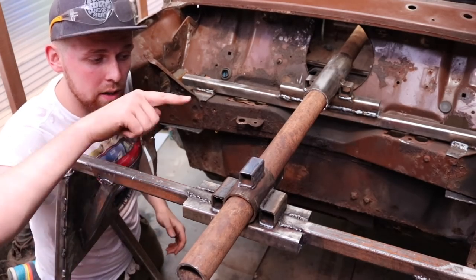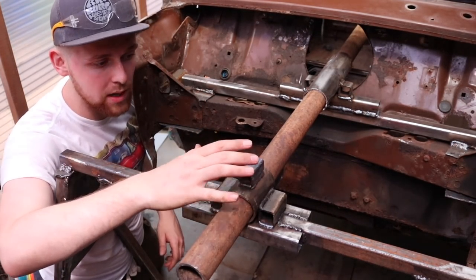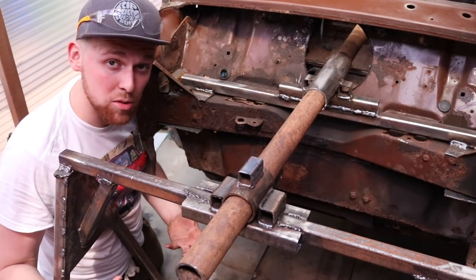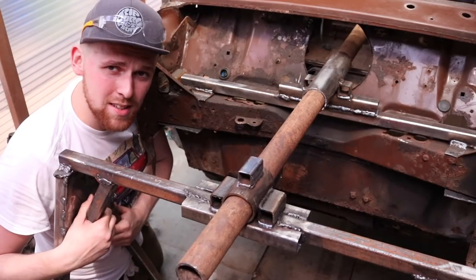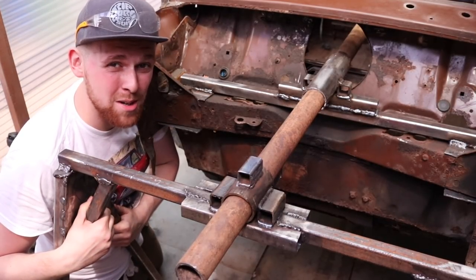I've welded on the bottom of the scaffold bar and on the top of the trestle so that when the car is upside down we can lock it in that position. With all that said and done, let's try and turn this car upside down on my own.